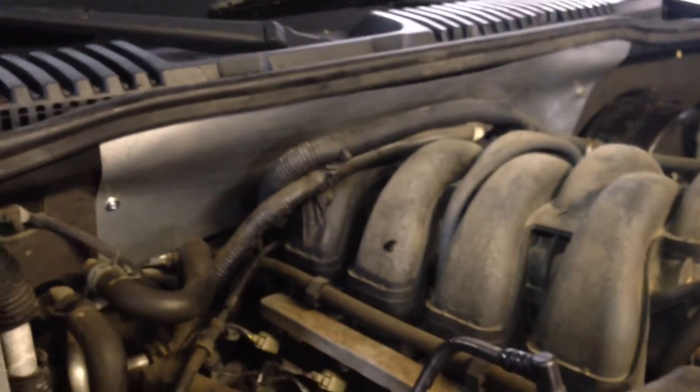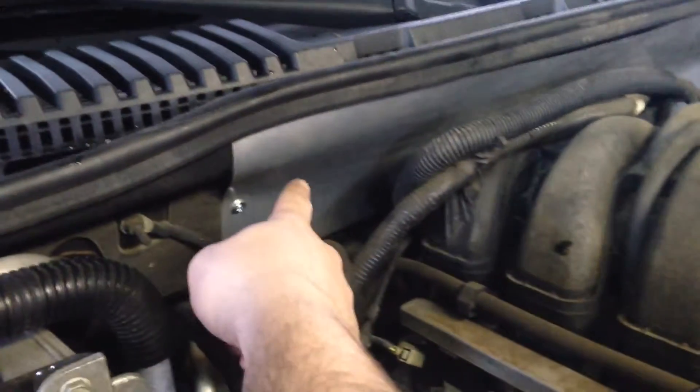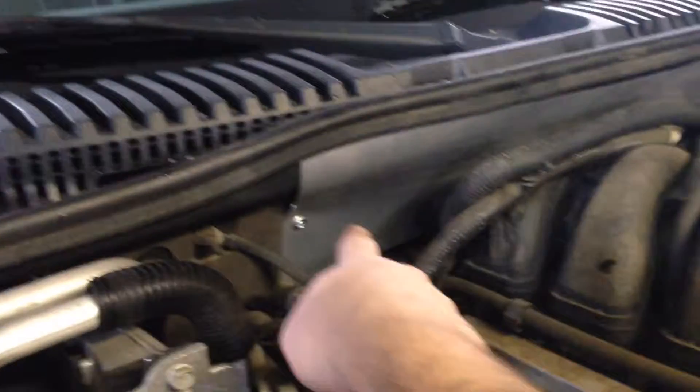But anyway, that should do it. I don't think you're going to have any more dripping down into here, because this is now sealed off and it has nowhere to go but back.